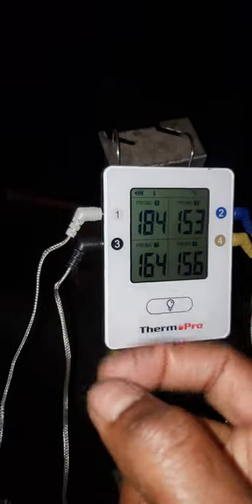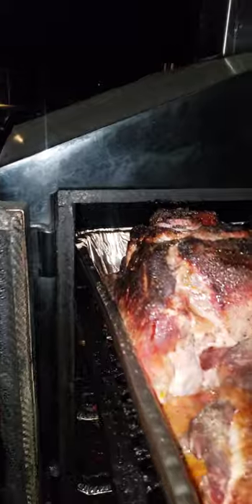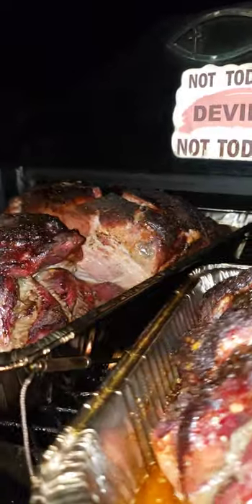My alarm is letting me know the pit dropped down to 186. But look — nice and juicy, all the good juice on the bottom. And there's that big one in the back too.